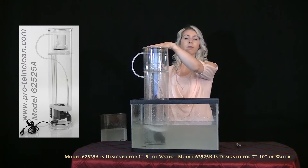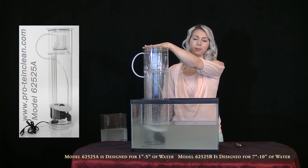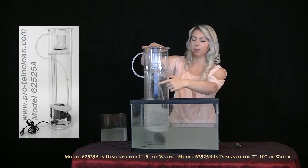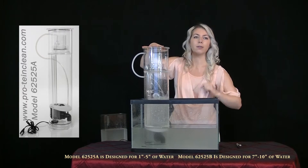Now, while holding down the lid firmly, turn it on. Holding down the lid forces the water through the siphon tubes, pushing the air out in front of it.